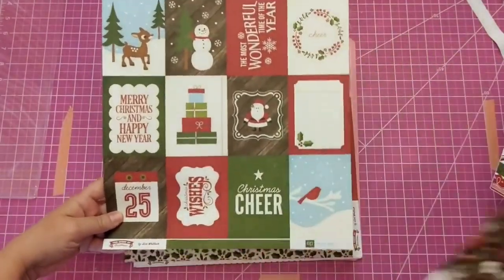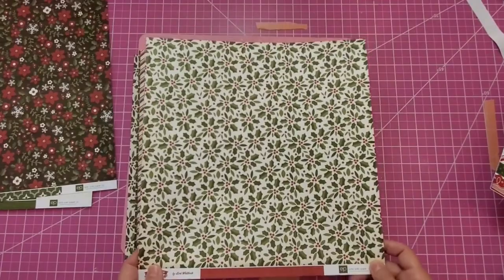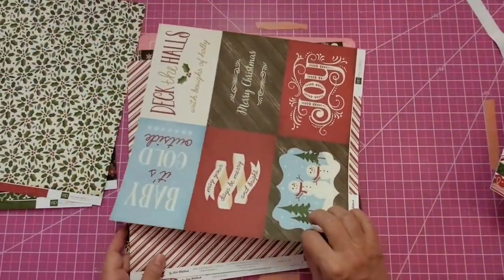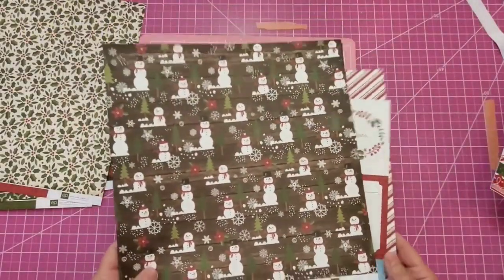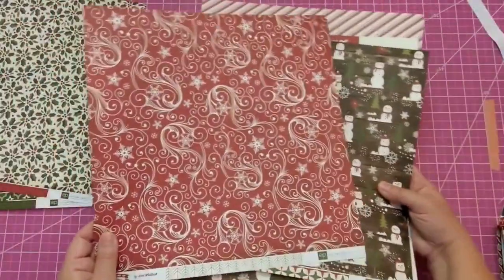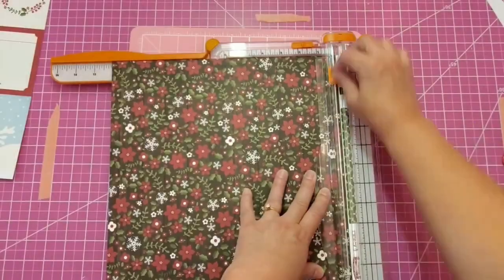For the folder I'm going to use the holly leaves and berries paper — you can't get more Christmas than that. For our notebooks, I love this paper on the back; it has some cut-aparts. This is Echo Park paper from a different collection. We'll make the cover for our planner first — we need the entire width and will cut the height at seven and a quarter inches. Then we'll score our paper on the 12-inch side using our scoreboard at five and three-eighths, six, and six and five-eighths.